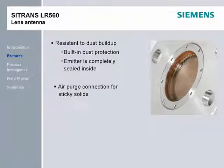The LR-560's lens antenna is small at 68mm, or 2.5 inches, so it will fit on almost any tank opening or nozzle. An optional aiming flange helps position the LR-560 at the correct angle to direct the beam towards an area of interest, such as the lower area of the cone.